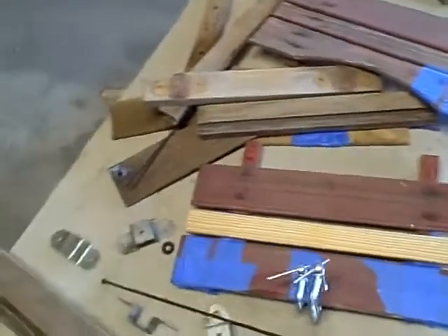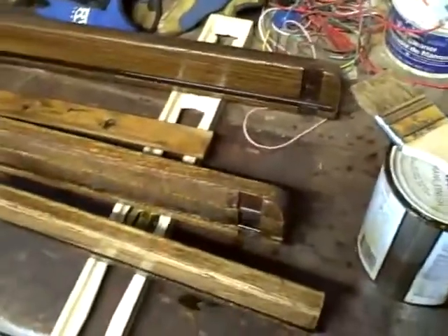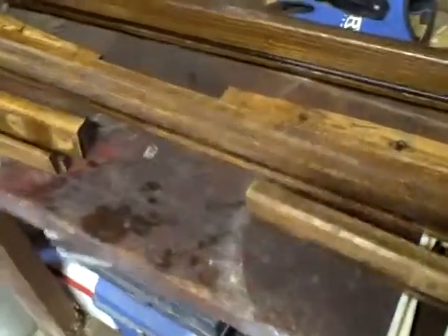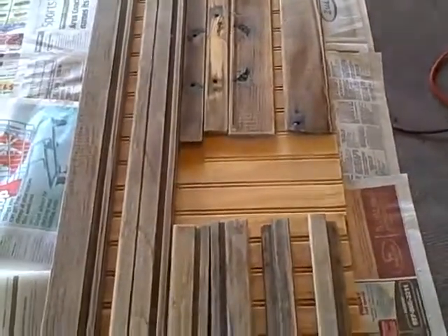I'm getting ready to sand it and get the rust off. It should take a few days sanding. I put the first coat of urethane on this piece of wood out there. I think as long as the wood is smooth to go across the bottom of the wood.